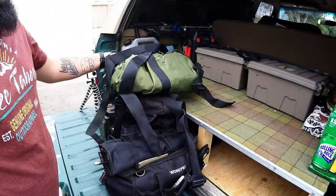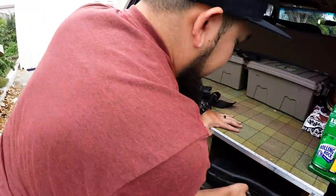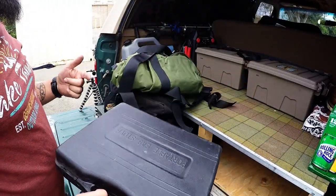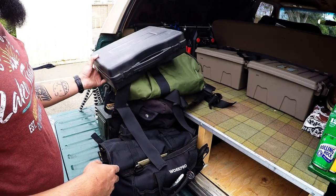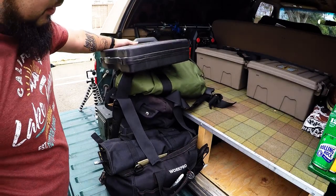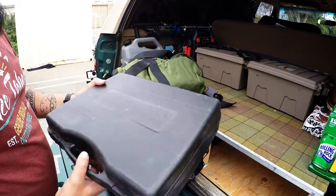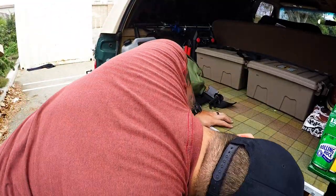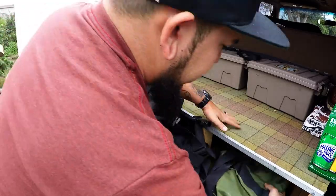Trasharoo, of course — can't be an overlander without a Trasharoo. And I keep this in here just because it's always good to have — it's one of those little single portable gas stoves, runs off butane. I love this thing, it puts in work. It just doesn't have a windshield so it makes it a little challenging, but it's fun.